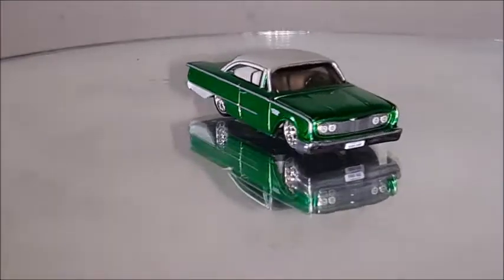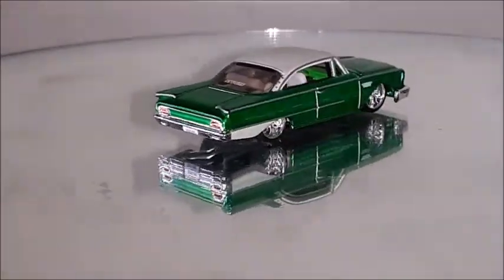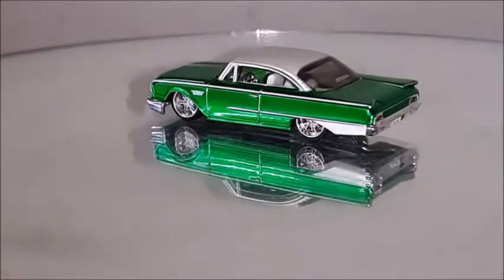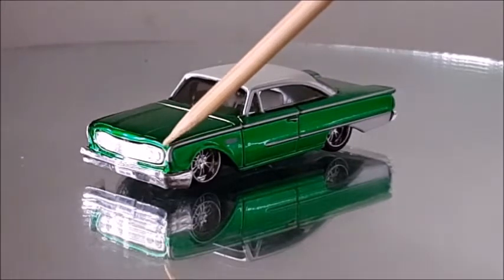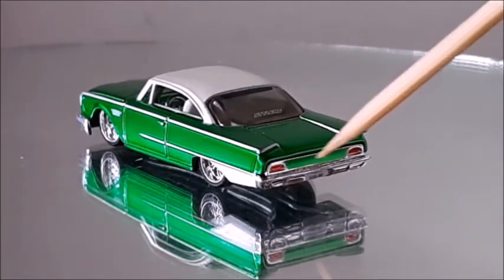1960 Ford Galaxy Starliner — this is a custom model, as we can notice by the custom grille mesh that has only horizontal straight lines instead of being a checkered grille like the real car. This one has got metallic green with white — white interior matches the top. Tail lights, headlights, wheels, tires, rim, and grille all look very good. The scale is not exactly 1:64. The grille looks a little bit too narrow compared to the original, which would have thinner moldings and a different mesh. As a custom grille it doesn't look bad. It's got some pretty good headlights and bumpers — these lines are very attractive and unique, since the Ford Galaxy Starliner was only produced in 1960.